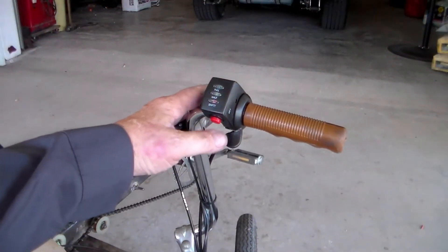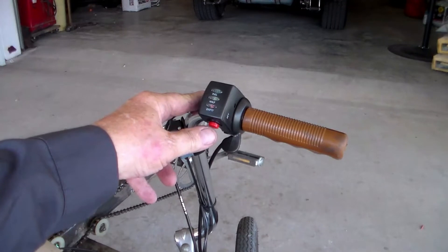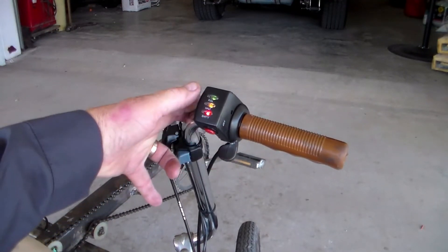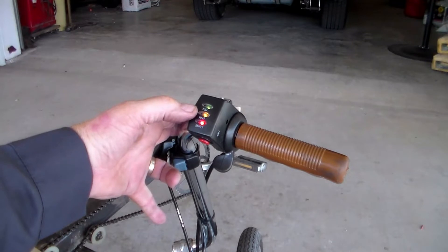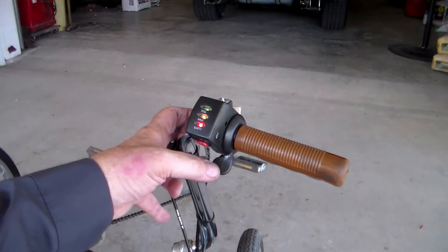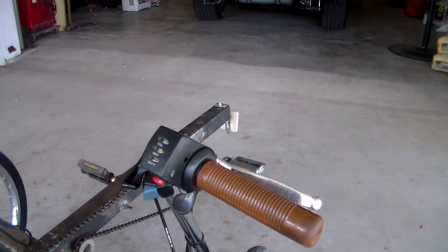It has a thumb throttle, kind of like an ATV might have, and to actually energize it you press the little red button — it stays on. You can see it's green, yellow, and red: green is full, yellow is supposed to be around half, and red's empty. It's pretty responsive — you mash that throttle and it'll take off, so I like that pretty well.